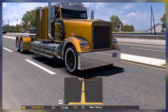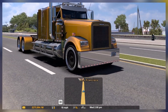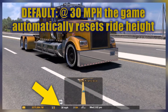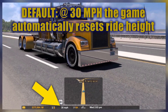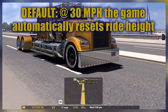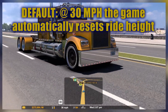By default you can have your air suspension set all the way up, all the way down, or anywhere in between. But once you reach 30 miles an hour it'll automatically reset to the default height. It doesn't give you the chance to go higher or lower above 30 — only below 30 miles an hour. You can go up or down, but the second you get over 30 it'll reset.